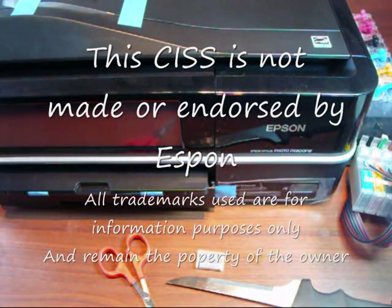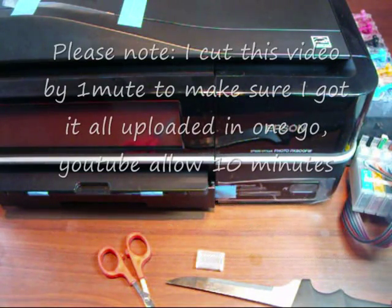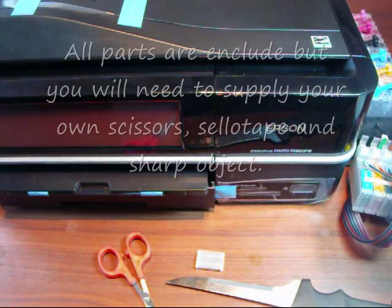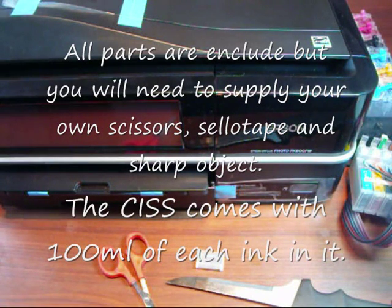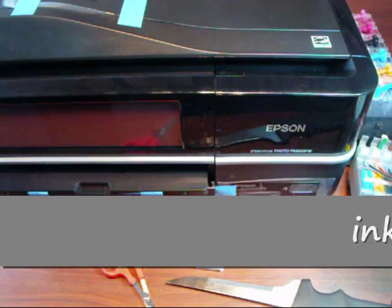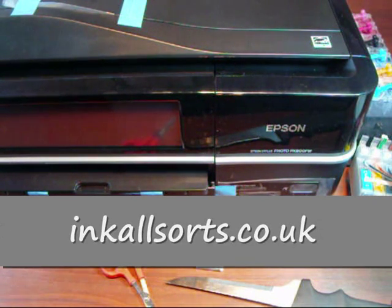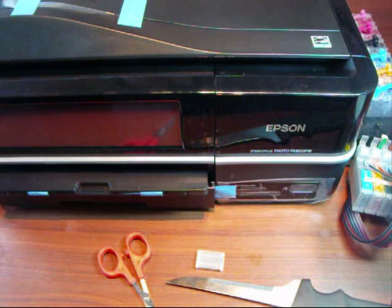The 800FW is different to the PX700W. There is a secret to that one, and I've tried the same secret on this one — it doesn't work. We've tried many, many hours trying to do this one the same way as the 700W. It doesn't work, but I have got a way of how this goes. The other way was much better so you don't have to touch anything, but the 800FW can only be done this way at the moment.